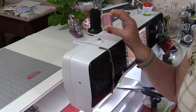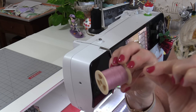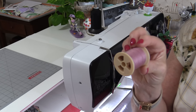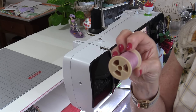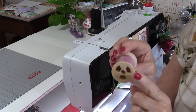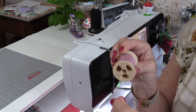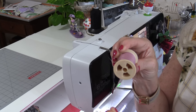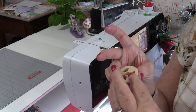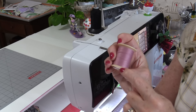Even if you have the machine threaded right, there are a few more things that can happen. Some spools of thread have little notches on the end — those notches are there to hold the thread. As the thread spins around, if it's coming off in that area and gets caught on a notch, it's going to put pressure on the needle and snap it. Be sure the thread is positioned so it won't get caught on that little notch.